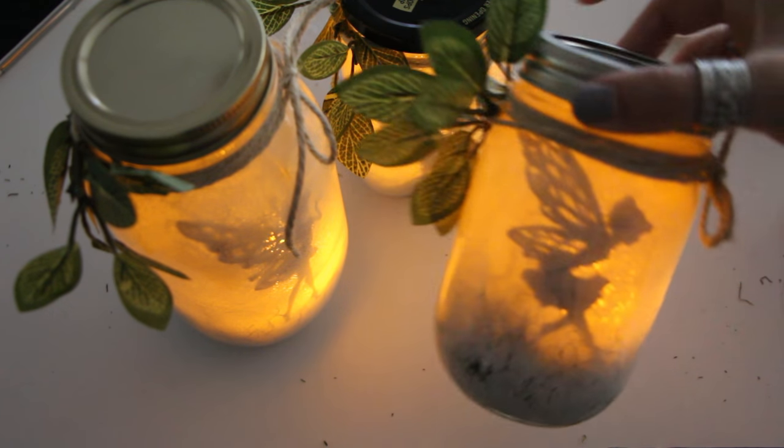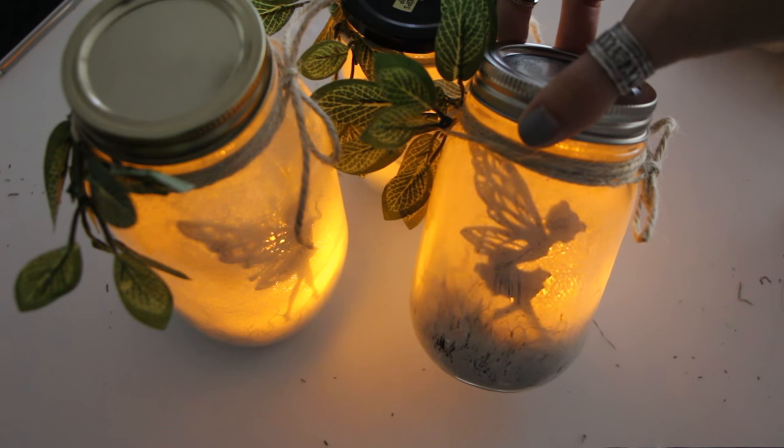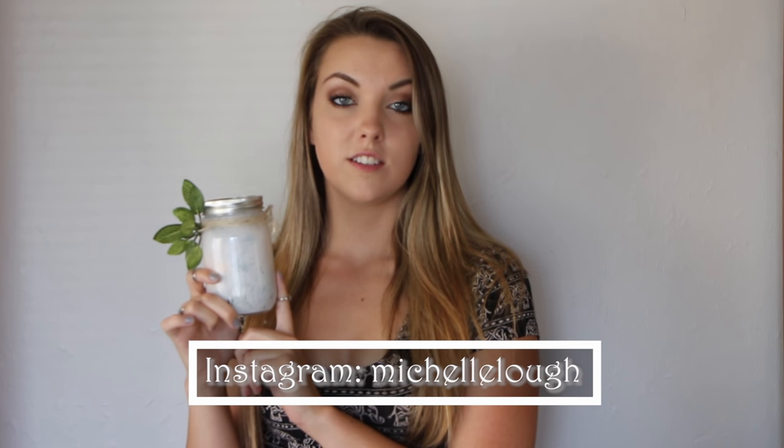I closed my blinds so you can see these a little bit better. This is the one we just made — this is what it looks like when it's a little darker. They are really cute and they come out really nice. To enter the giveaway, please subscribe to my channel and head over to my Instagram to find the photo of these jars and leave a comment with future DIY ideas — Halloween costumes or any other ideas. I'll be choosing a winner, sending them this jar, and also making a DIY video based on their request. Thanks so much for watching — please subscribe, give this video a thumbs up, and I'll see you guys in my next video!